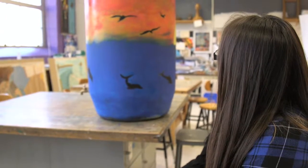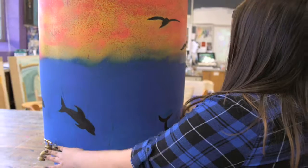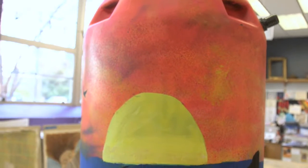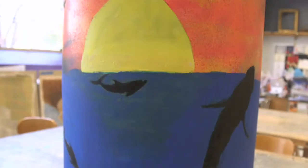Our idea for the barrel was to do kind of an ocean with a sunset theme. We wanted to incorporate things we used to like — we liked the dolphins, which is more my thing, and she liked whales.